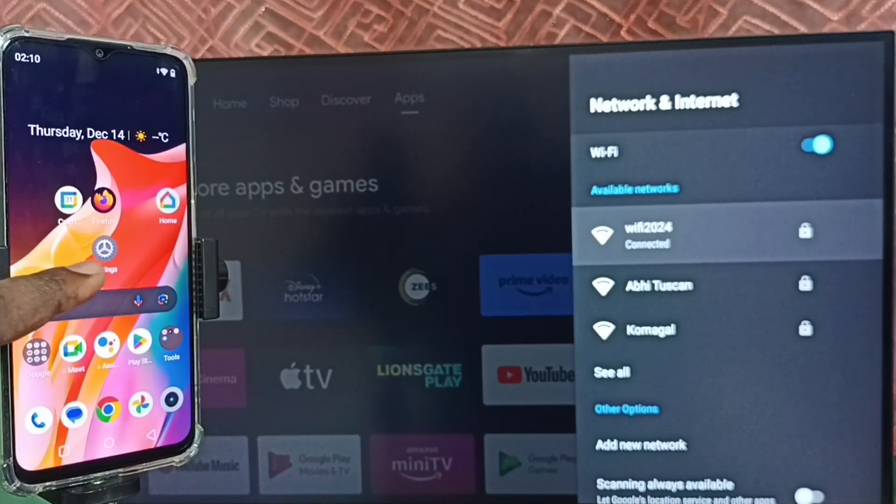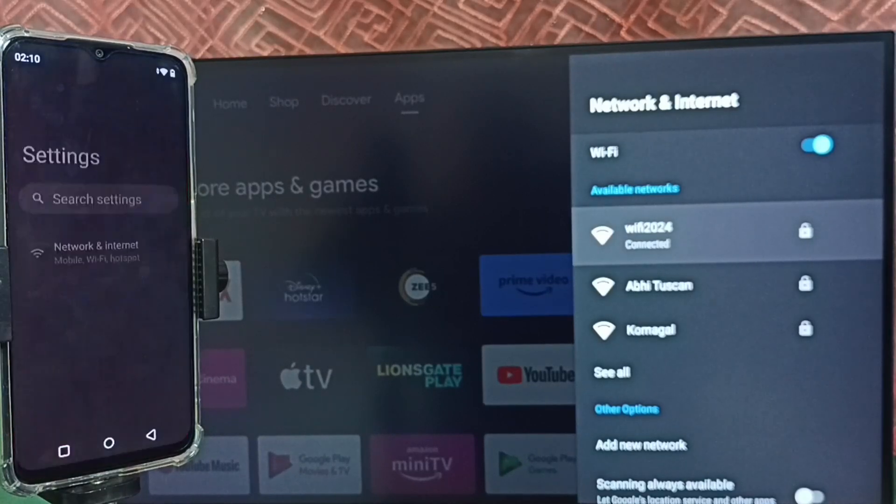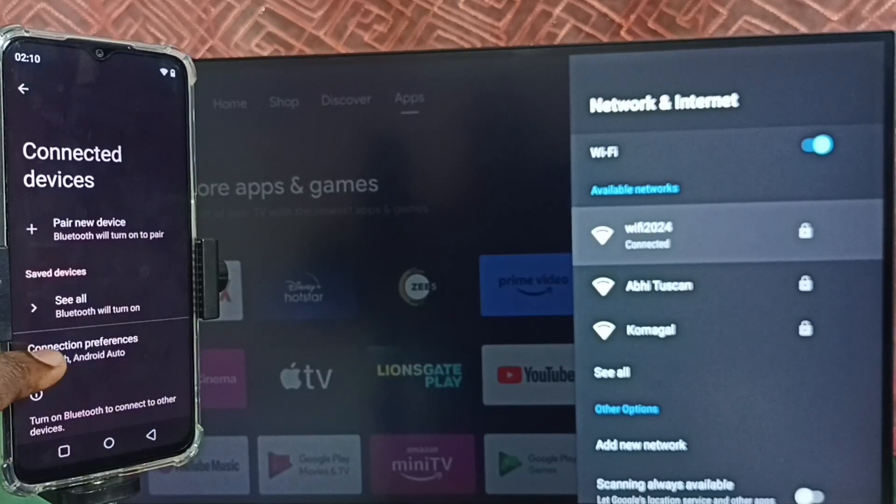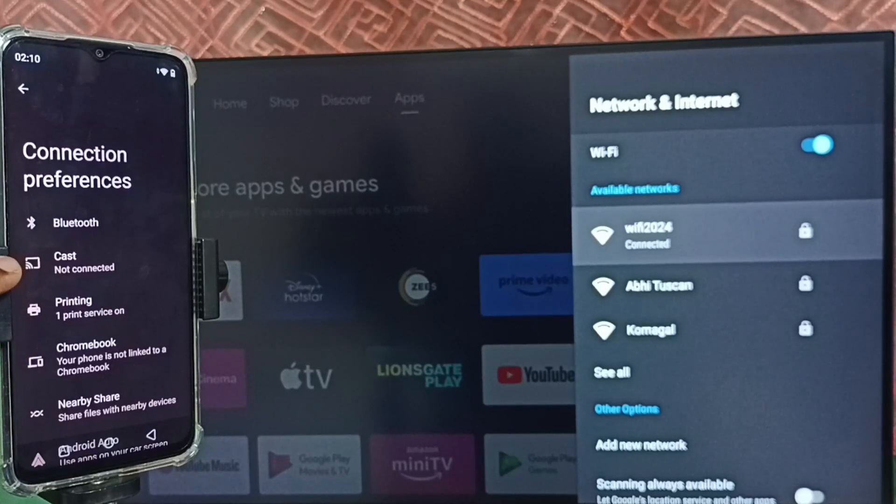Then again go to Settings — tap on the Settings app icon, tap on Connected Devices, tap on Connection Preferences, then tap on Cast.